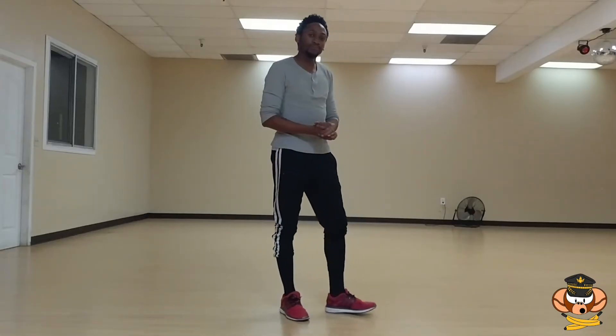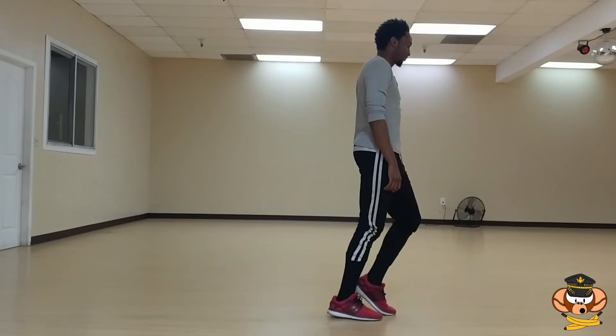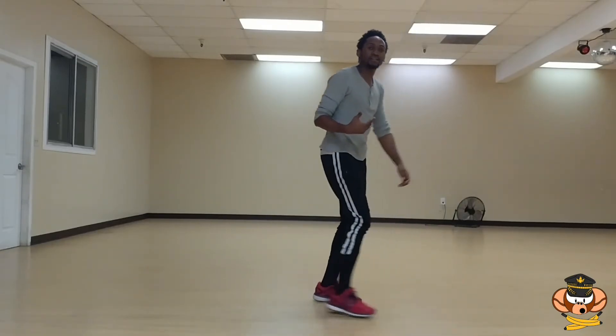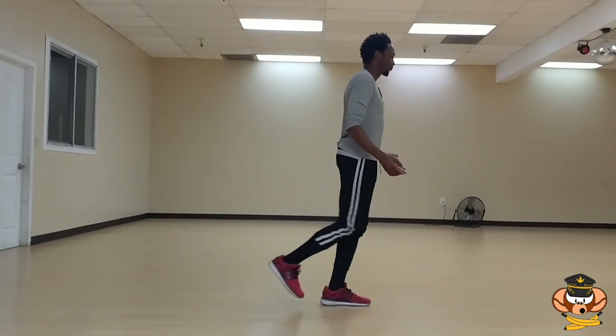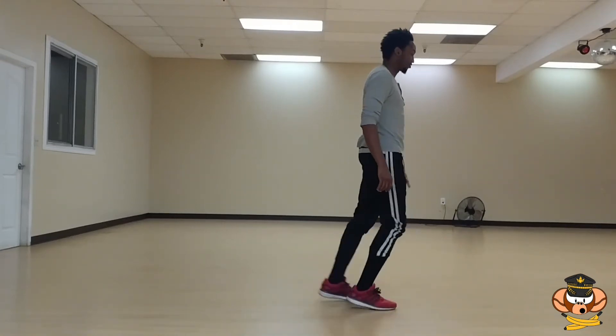A simple drill you can do for the first variation: step, push, step, push, step, push. Just practice that, keep walking forward — you don't even have to walk forward. Just get used to the movement and then try to stay in place.